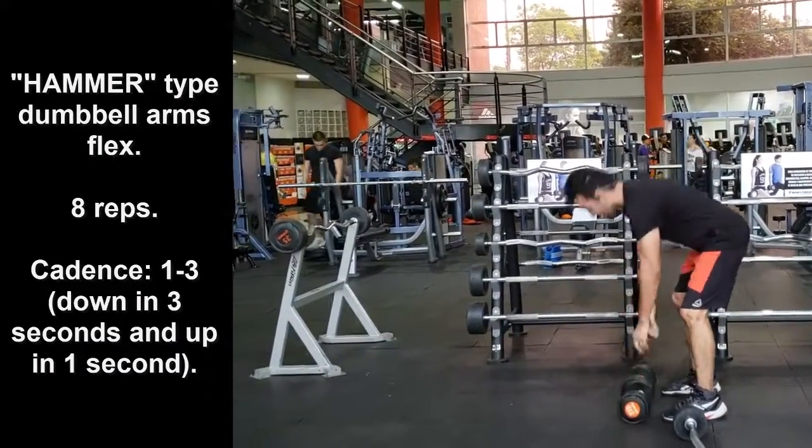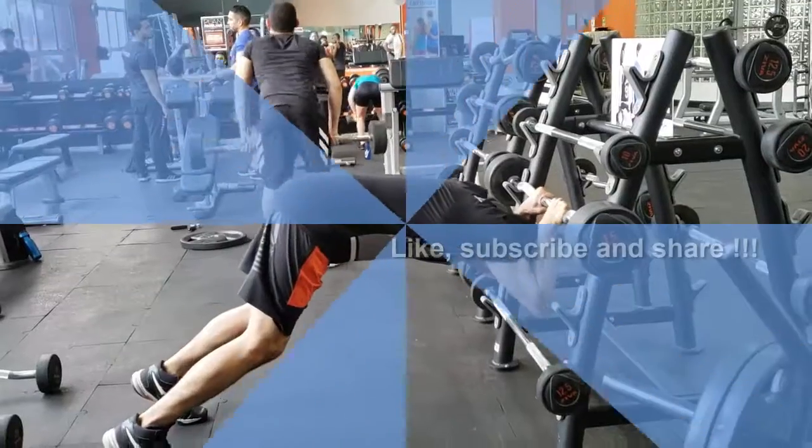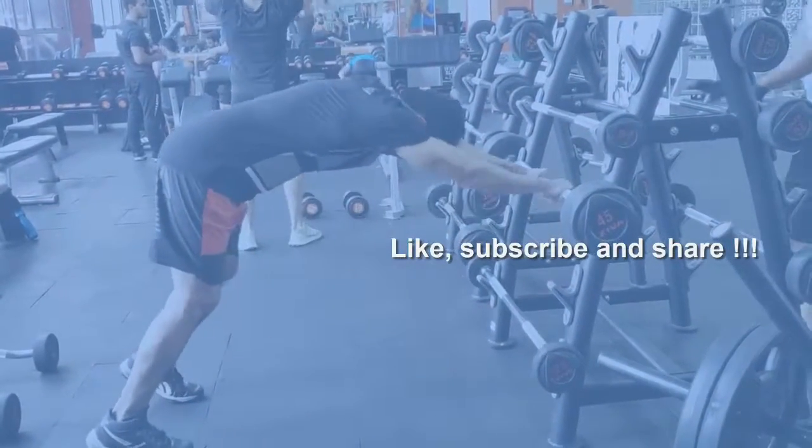Please remember to hit like and subscribe to my channel to see more videos like this. Also remember to share it with your friends and on social media.